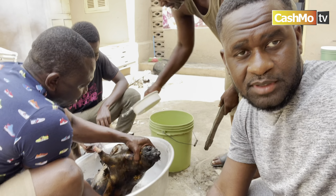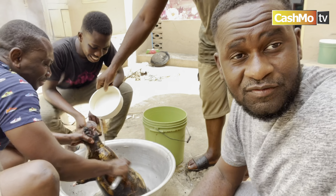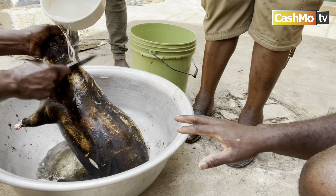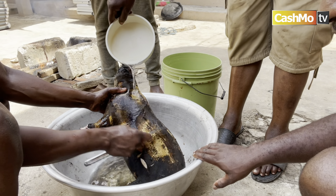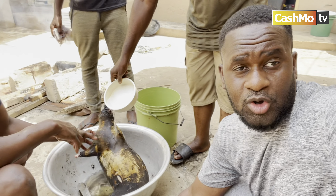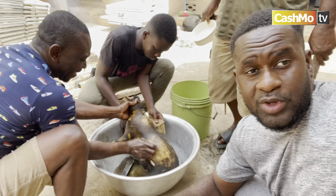You may not notice, but we actually take the goat for a shower after the burning is done, trying to peel off the skin. As you can see, it's taking a bath. This helps get all the smoke off from the skin of the goat. If there's still more skin on it, we put it back on the fire to get the remaining skin off. That's basically what we are doing right now.